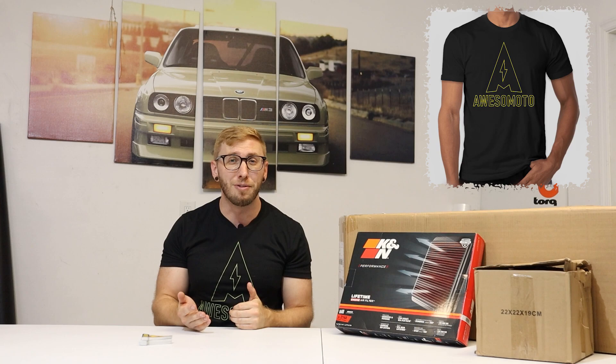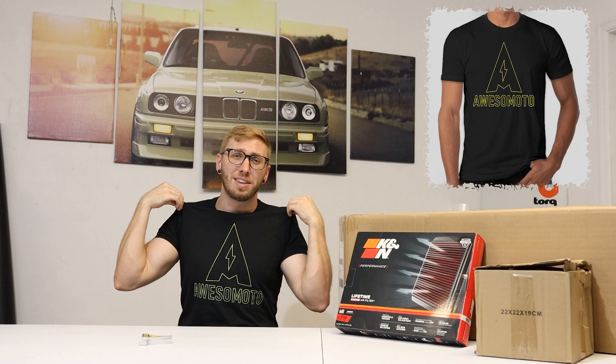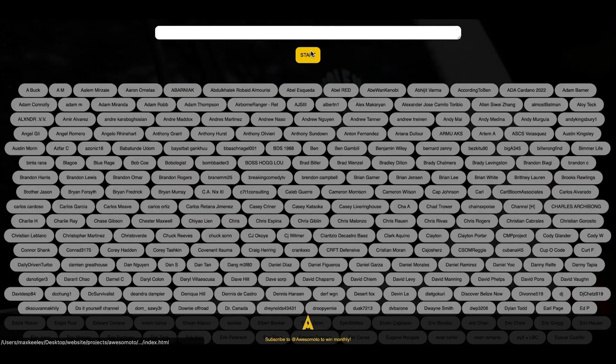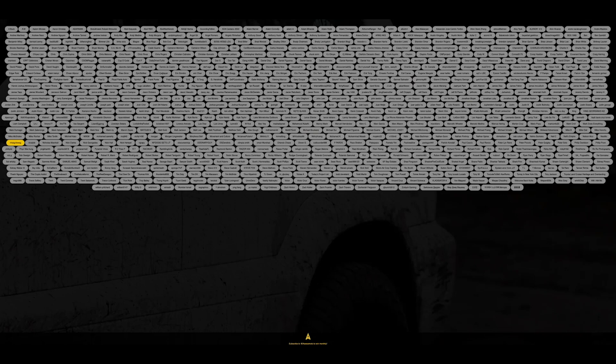What is up YouTube, we are back with another awesome moto vlog. Before we get into today's video, it is November and it is time for another awesome moto t-shirt giveaway. I've been giving away t-shirts like this for a few months now, and additionally with those t-shirt giveaways we'll also be giving away a bunch of awesome moto stickers for the monthly winner. So without further ado, let's see who the winner is.